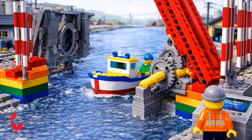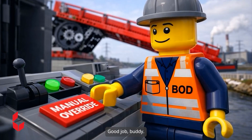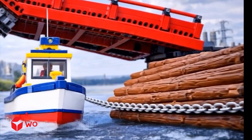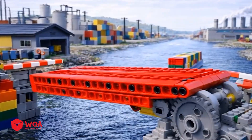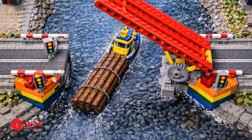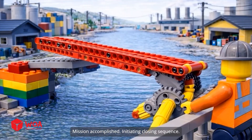The boat is starting to pass through. Good job, buddy. Mission accomplished — initiating closing sequence.